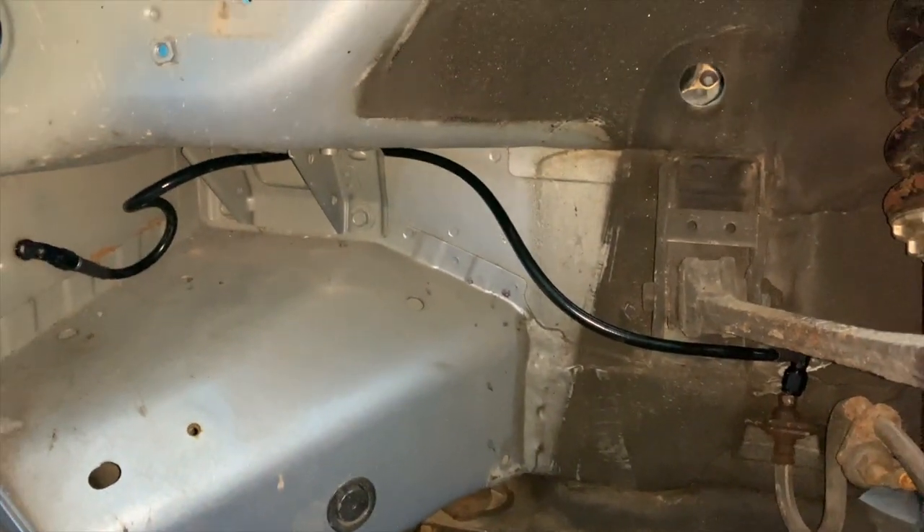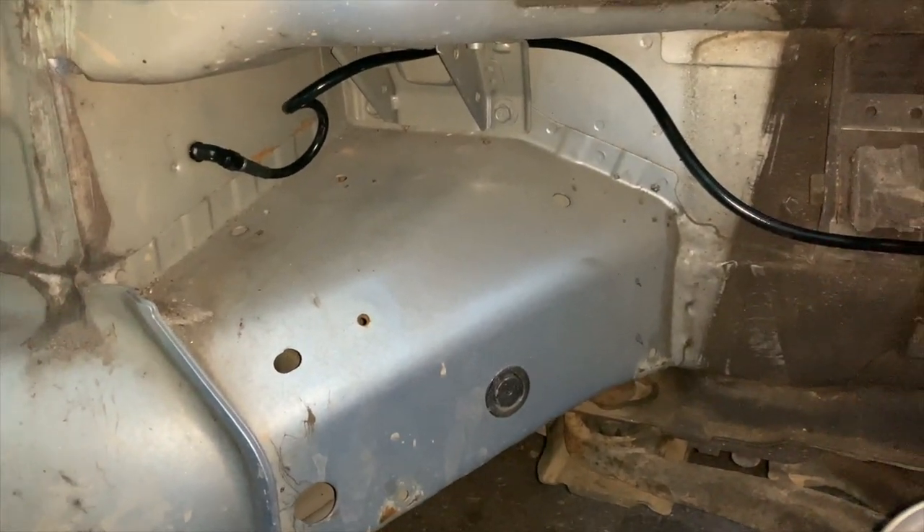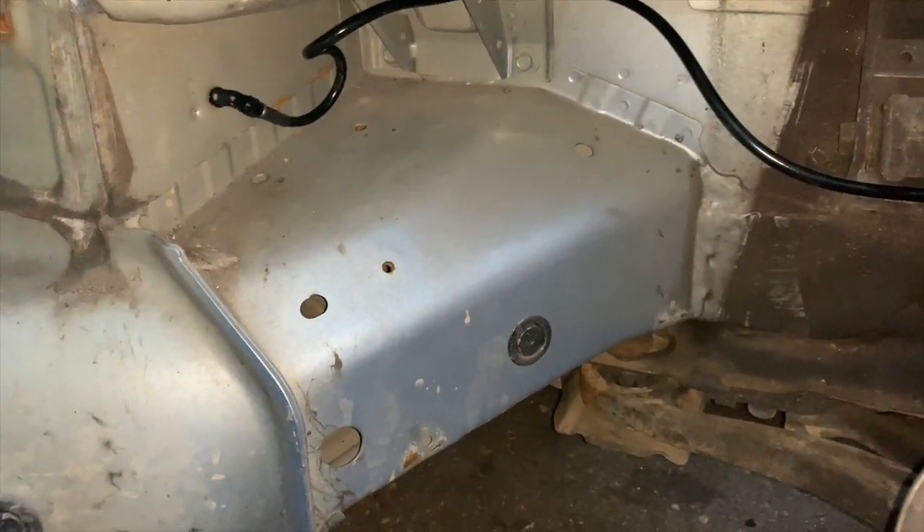And that's where we're going to end this one for now, since there's no sense putting fluid through it when it'll just run out the two fronts. So that's the end of this video. There aren't too many DIYs on the ABS relocation, so I figured I'd try to do one for you guys. If you want to follow it, by all means; if you want to use it as a point of reference to do yours a little bit better, do that as well. Let me know anything in the comments. Comment, like, subscribe, and we'll see you next time.